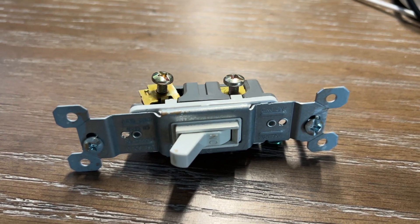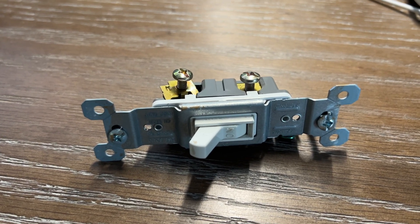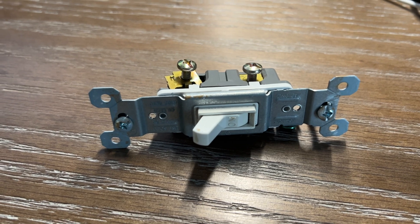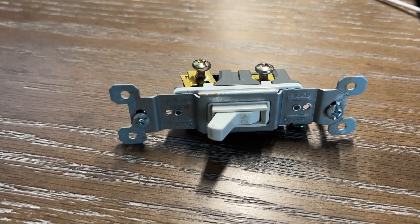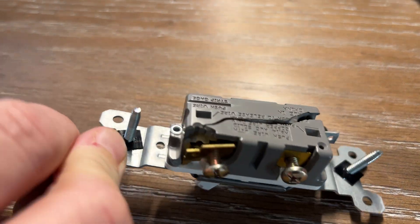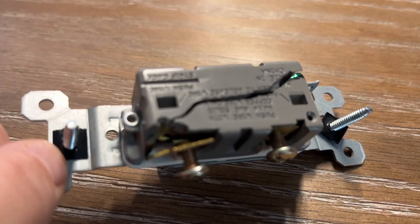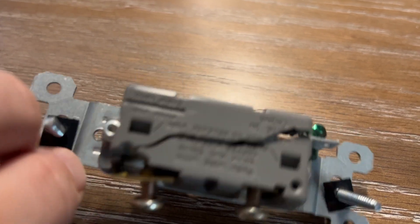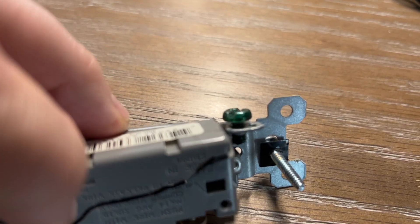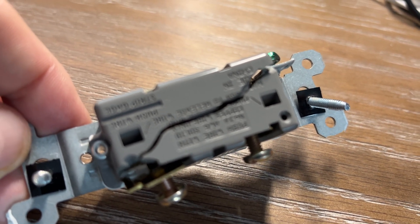A few months ago I did a video on Pass & Seymour 15-amp switches, and the fact that I had one of them quit working. After I pulled it out and turned it around, it had a crack that went from one corner to the other corner. I just had another one do the same thing — let's turn it around and see what we have. Look at that — same exact problem: crack from one corner, starting up here at the ground lug and traveling across to the bottom of the terminals.